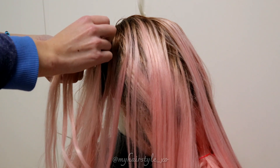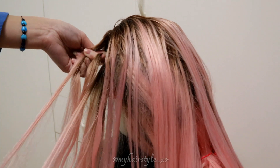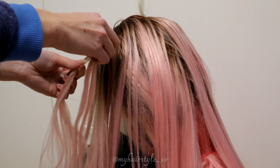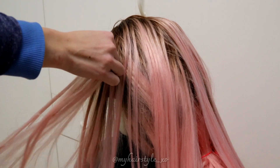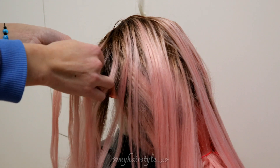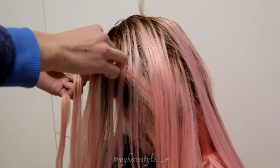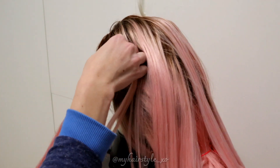Add hair on the top and bring it over. Then over and a third time over. Leave the waterfall section and add hair again.